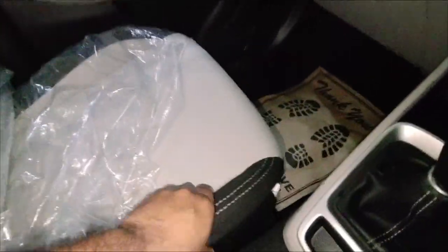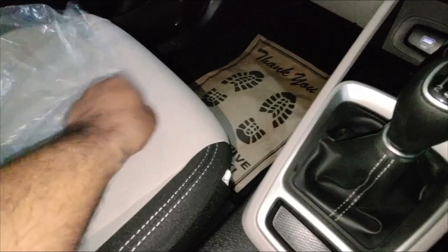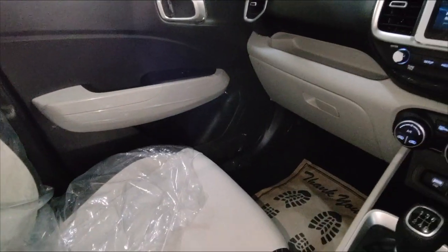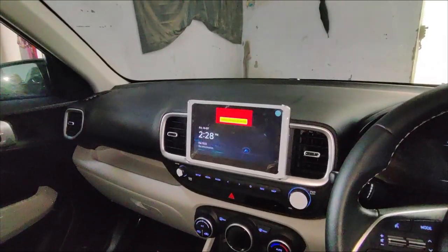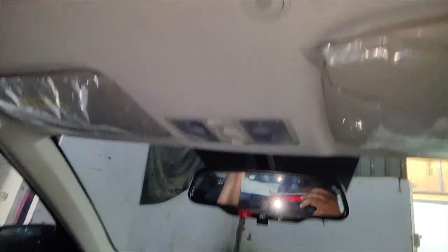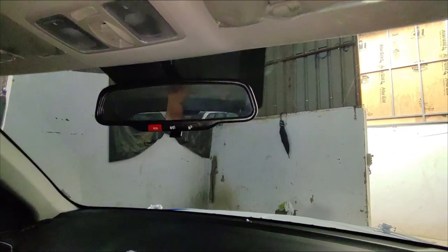The front seats are very comfortable with good cushioning, good thigh support, and good side bolstering. You also get an adjustable headrest. The dashboard is neat and clean. You will get an automatic IRVM and a microphone placement here. You can also see a sunroof in this variant — it is an electric sunroof with voice-assist functionality, so you can operate it with voice commands.